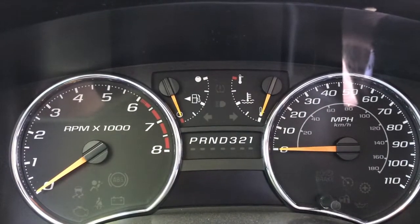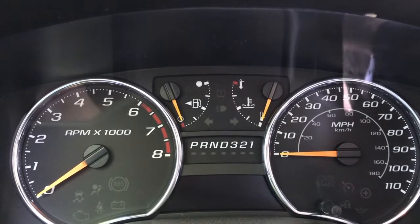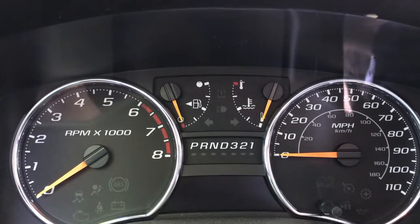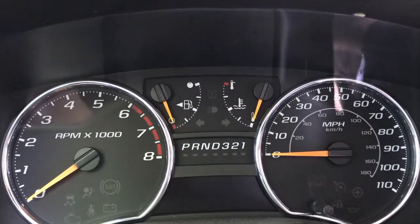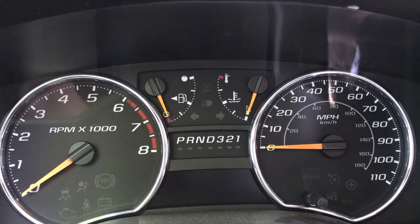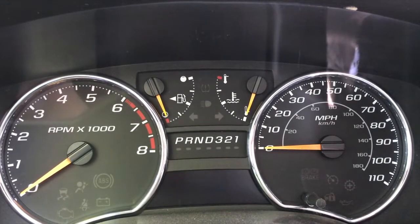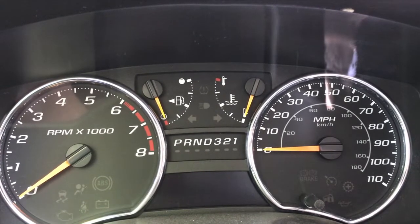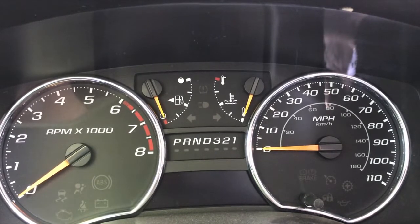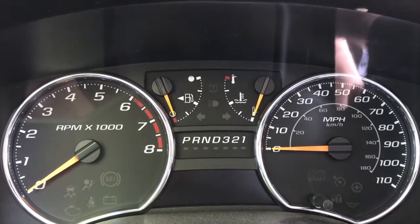The battery is reconnected and we're back in the vehicle. Two things can happen at this point: number one, once we start the engine the sensor we just replaced will begin communicating with the onboard computer, informing it that it's brand new and ready to work. The onboard computer will agree and the check engine light will turn off. However, if the check engine light does not turn off, you can hook your OBD scanner back up and reset the error code, and that should turn the check engine light off.